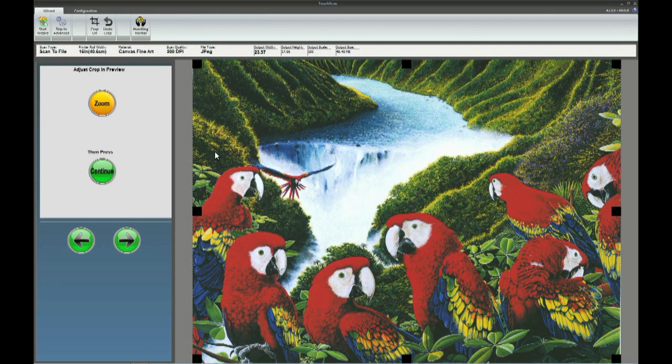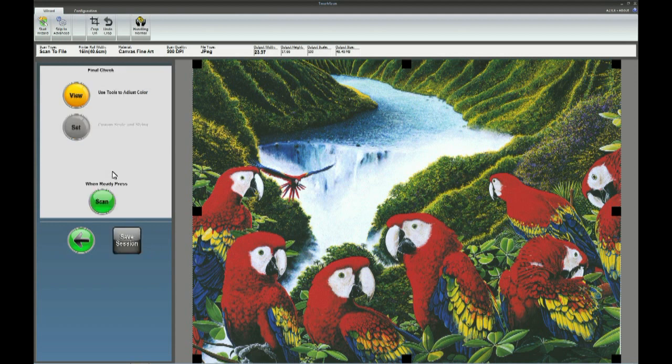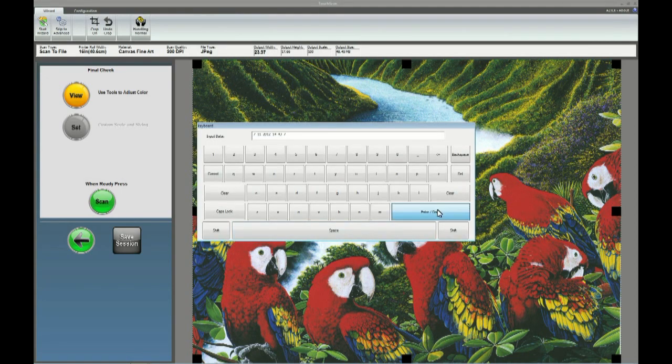However, if you do so, all the settings will transpose automatically, so you don't have to waste any time. When ready, click the scan button and the on-screen virtual keyboard will prompt you for a file name. Hit enter when you are ready.